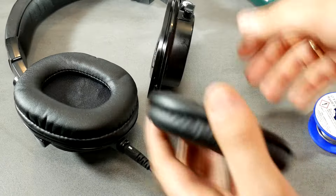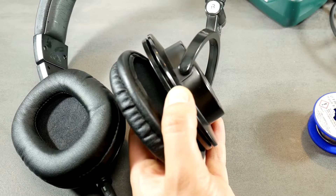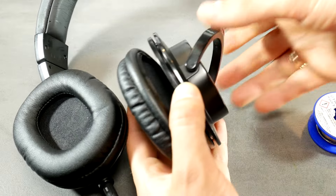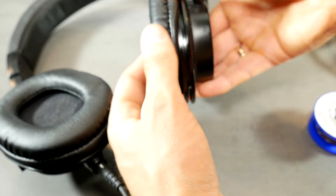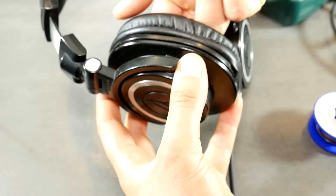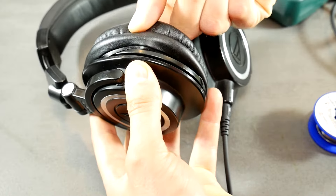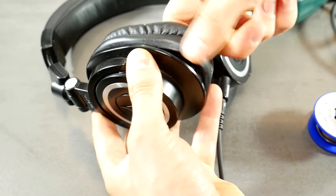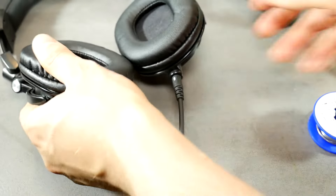And now the hardest part — for some it will take a few seconds, for some days. The idea is simple: you have to put the earpad's rubber lip around the groove in the headset's body. Hold the inserted part with your fingers so that it doesn't escape, then press the remaining earpad edge into the groove. And that's all — the earpad cushions are in their place, which means the headset is repaired.